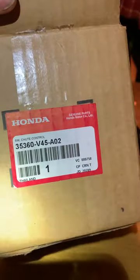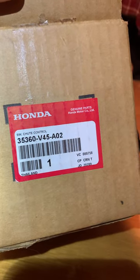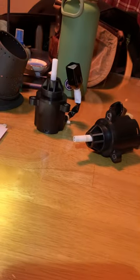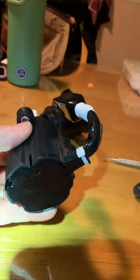Hey guys, to everyone that's got a Honda snowblower with a joystick control — this part number here — this is the new replacement. This should help out a lot of people, if not most. So this is what the joystick basically looks like. This is a brand new one.